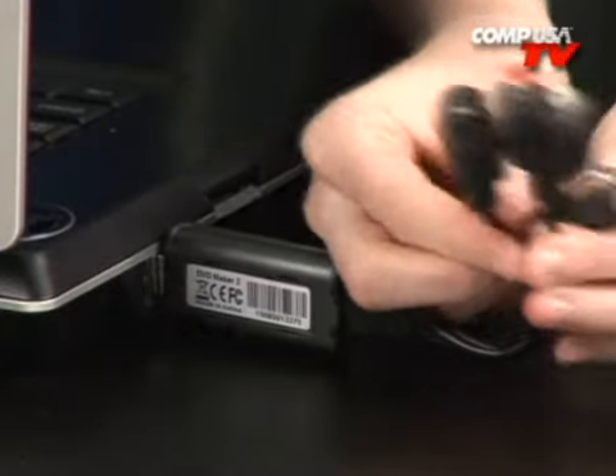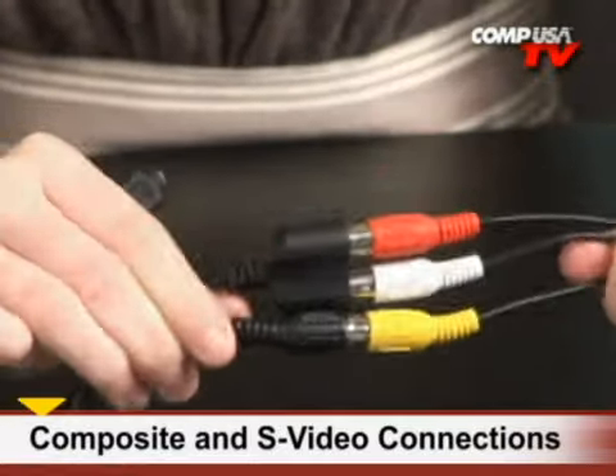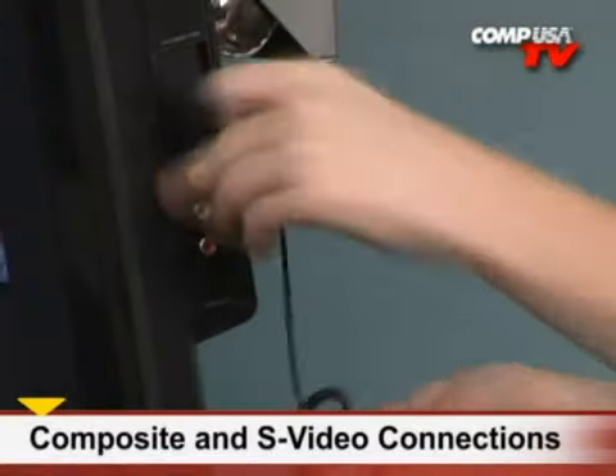So how does it work? Simply, you plug the DVD Maker 2 into your computer via USB 2.0 port, and then plug your video source into the device. You can use either an RCA jack or S-video connection to do this, which allows you to connect a VHS player, a DVD player, or any other video source with those two types of connections.